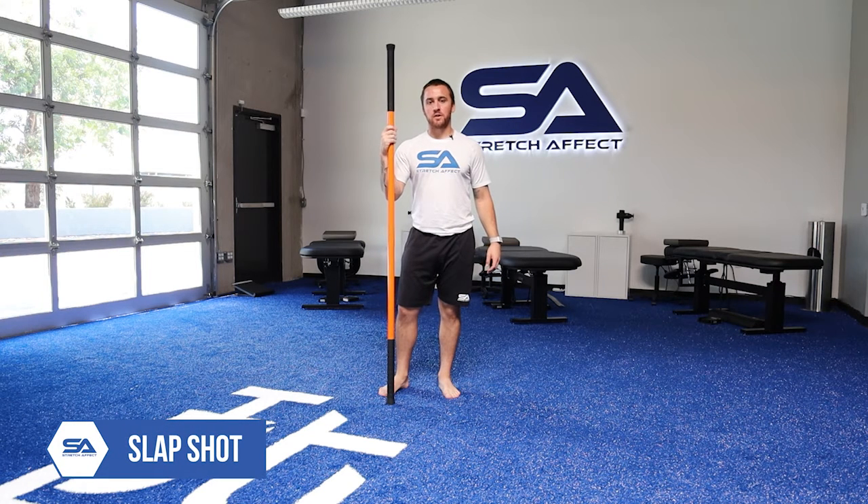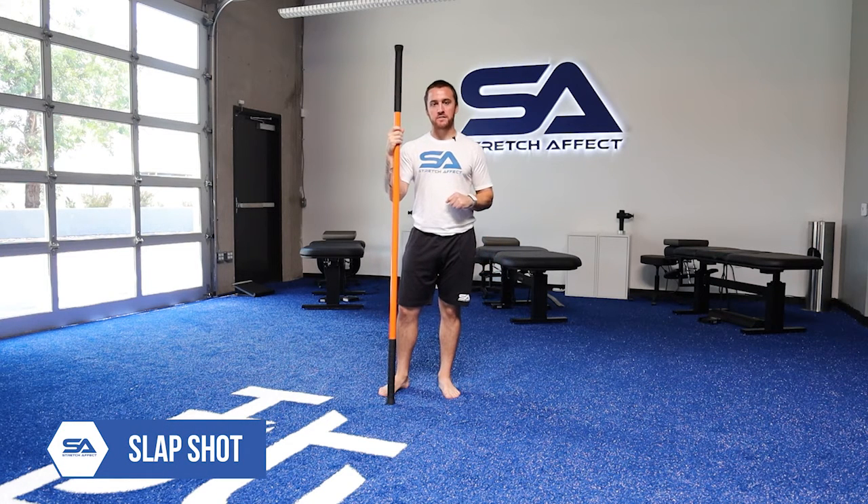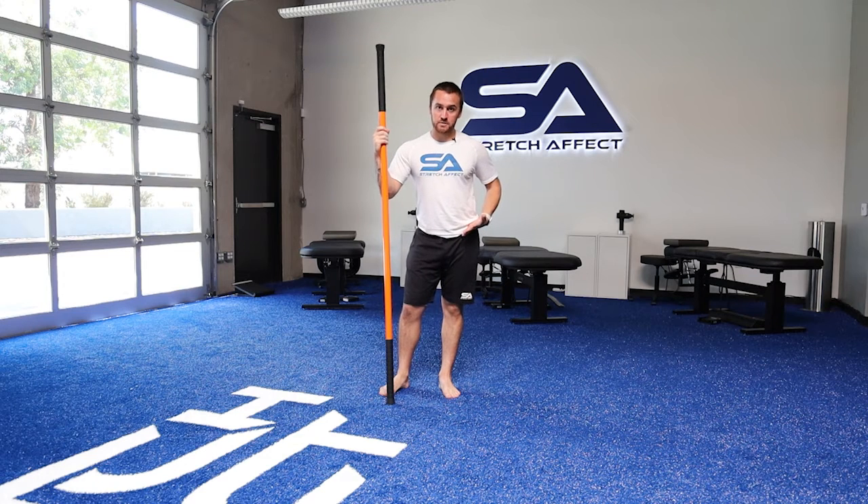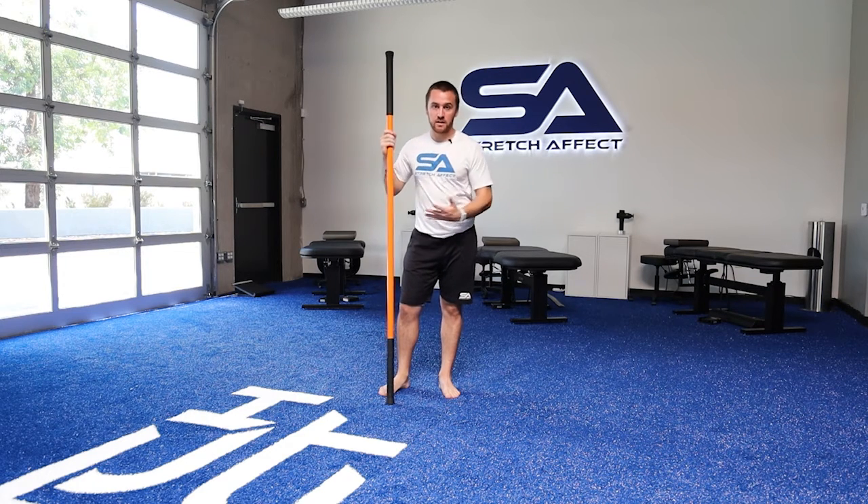The final movement for our golf preparation, really looking at the spine and the thoracic rotation, is called the slap shot. The slap shot has multiple stages. The first stage will allow us to create good hip separation and really work thoracic rotation over stable hips.